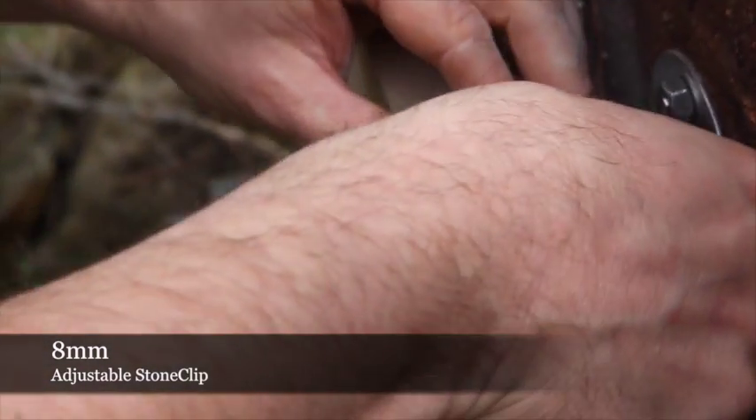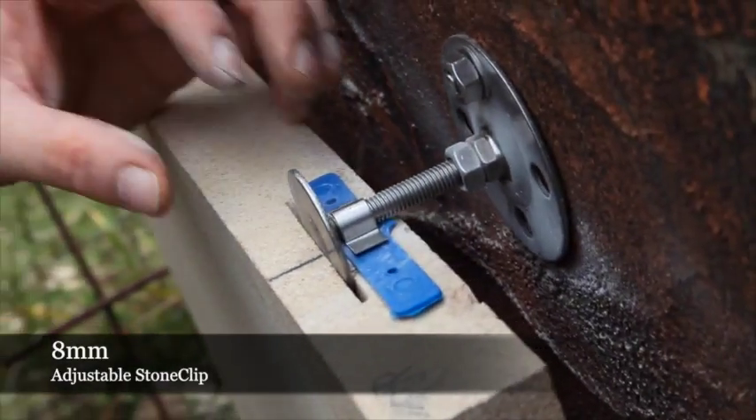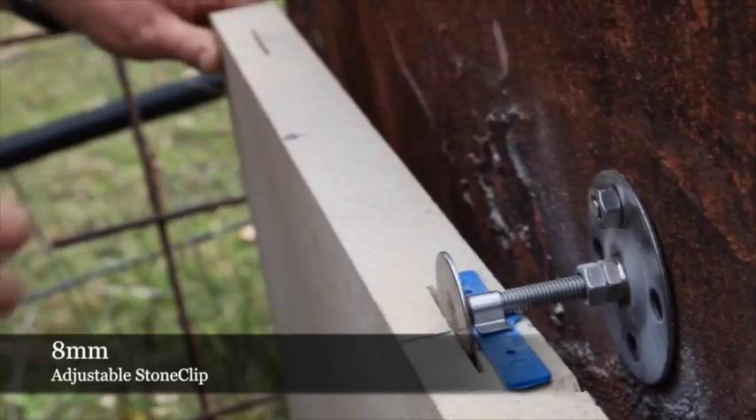We place our shaft cover, which actually protects our reconstructive material from the panel we're going to place on top from going into our cut which we've made in the stone. We now move on to the second installation of the stone clip.